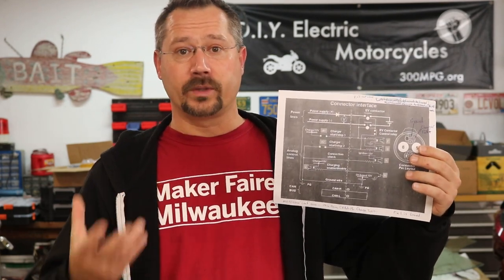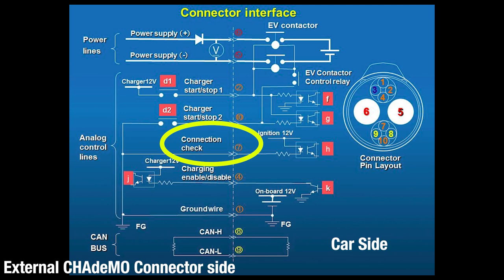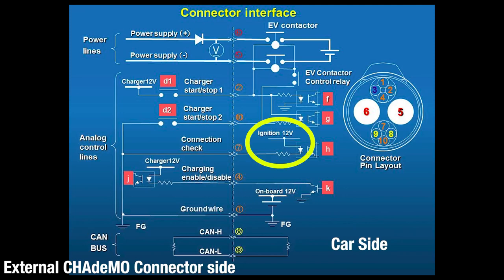I've got a printout of exactly how the connections with CHAdeMO would normally work. Essentially it's all analog signals — just 12 volt positive and ground at very low current. There's also some CAN bus information, but I don't have any of that; I've just got these analog signals. If we look at the pins, pin number seven is marked as a connection check, and it just goes straight to a ground — no switches in the way, nothing like that.